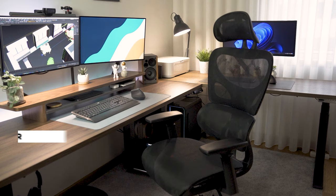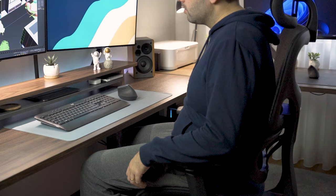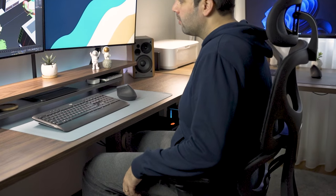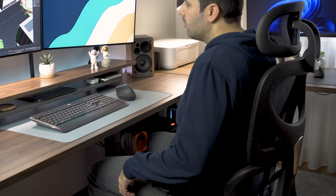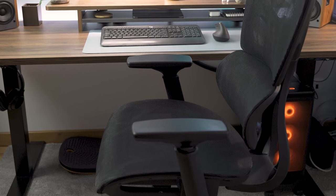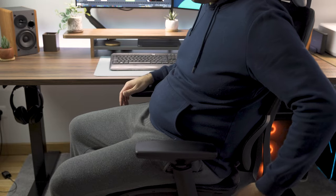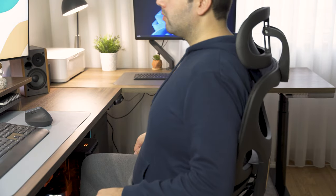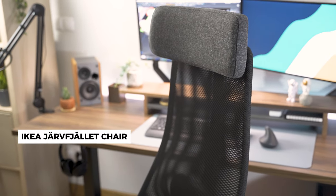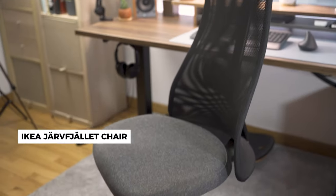I'm currently using a chair from Fizibo called the C42 ergonomic chair. It has different height levels and the armrest can be adjusted into several different positions. The lumbar adjustment is great and the mesh material allows for better breathing. The one area I don't like as much is the seat, which is quite long, and at least for me after some time it's not so comfortable. So for this I'm going back to my old IKEA chair which has seat adjustment and works great for me.